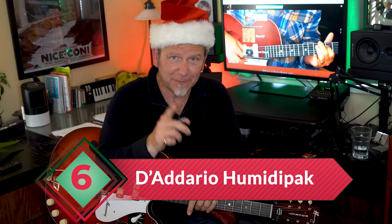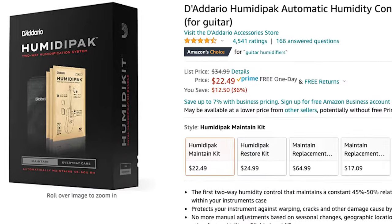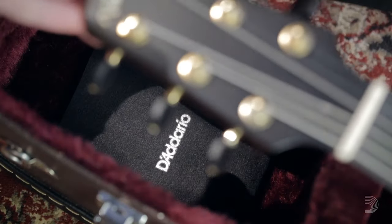Speaking of dangers, what's the number one hidden threat to a guitar? It's actually humidity — either too high or too low. When humidity is high in summer, the wood expands; when it's low, the wood contracts, which can make the neck bow, cause parts to separate, and all kinds of other problems. The solution is stocking stuffer number six: a kit called the Humidipack from D'Addario, around $25 — like giving an insurance policy as a gift. It lives inside the guitar case and keeps humidity at 50%, which is perfect. After a few weeks or months when the gel packs oversaturate or dry out, you can get replacements for about $6 each.